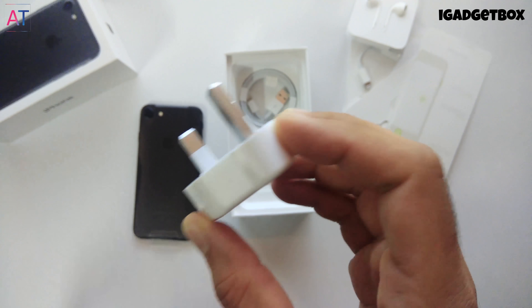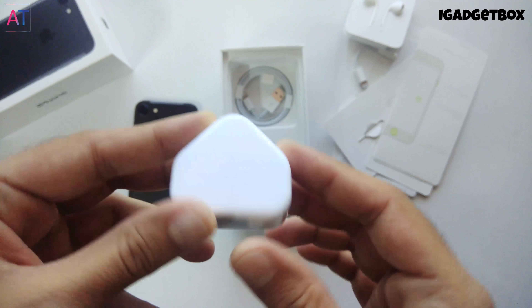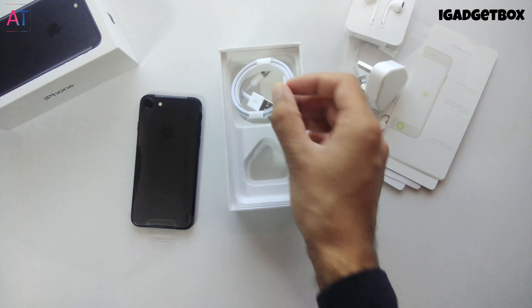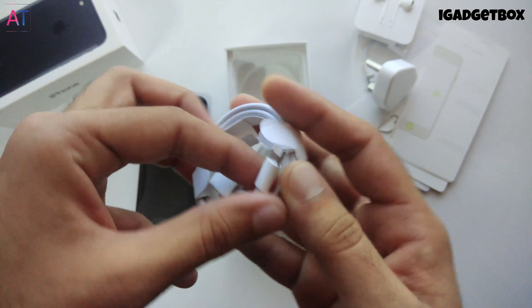The quality of this adapter is very good. We also get a glossy finish on the plastic of the adapter which feels very premium. At last we get the white Lightning to USB cable to charge the phone or transfer data between your phone and the computer.